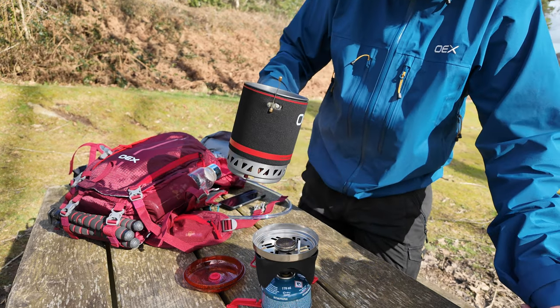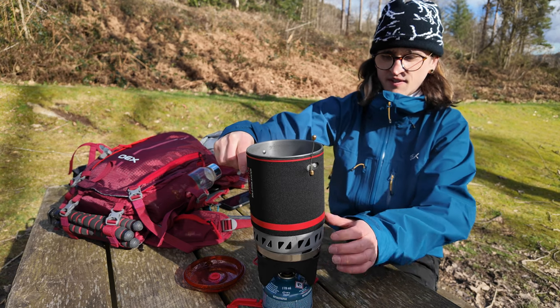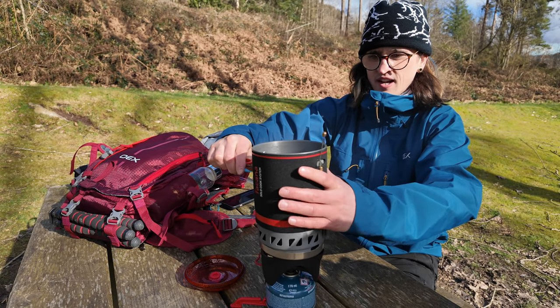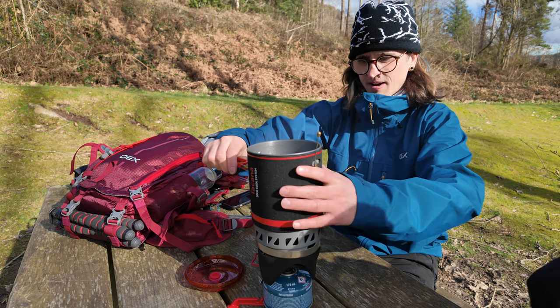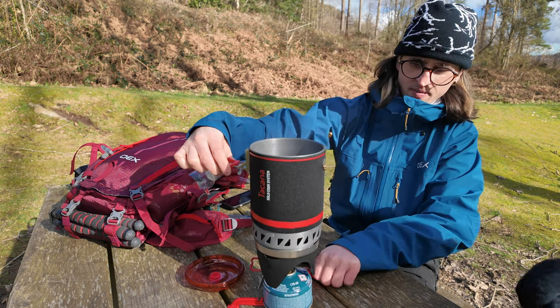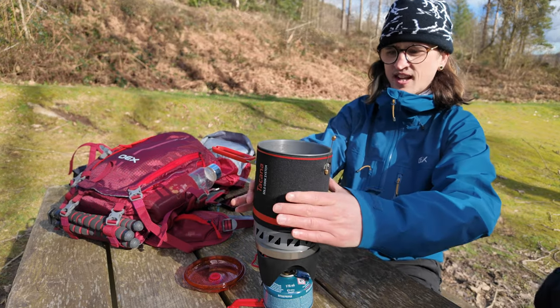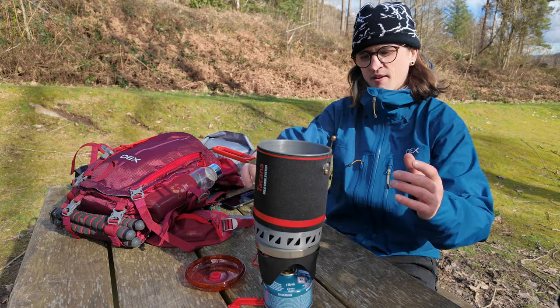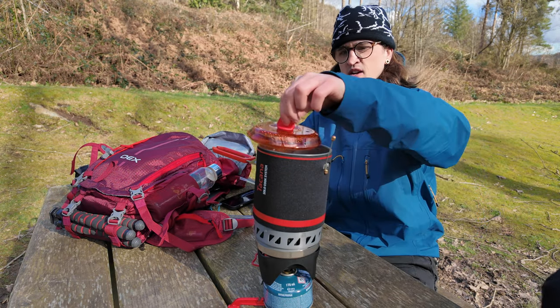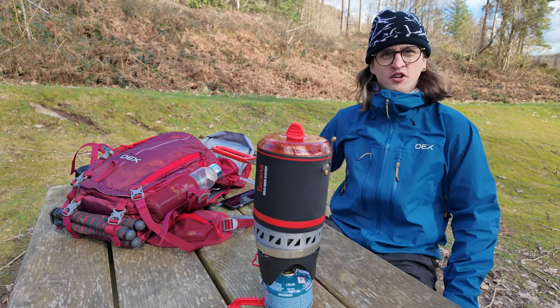Very easy to pour. That was three and a half minutes for roughly 750ml to a litre of water. The pot itself is nice. I don't want to touch certain parts of it just in case it's hot, but this stays pretty much nice and cool because it's got the neoprene thing around it. Put the top back on — that was good. We'll let you know how the chocolate is in a minute.